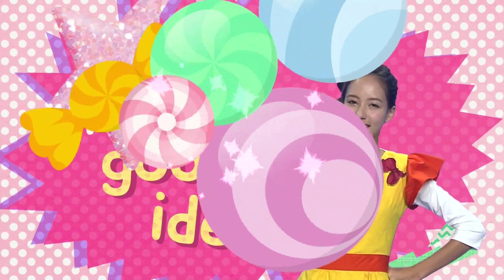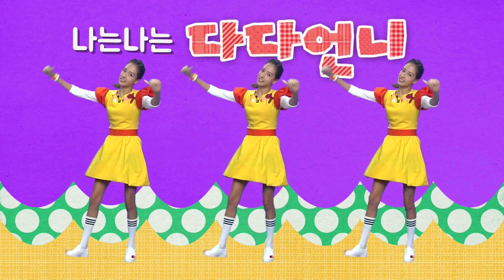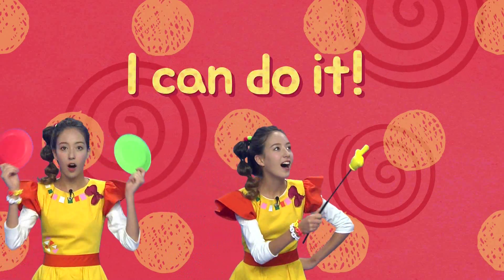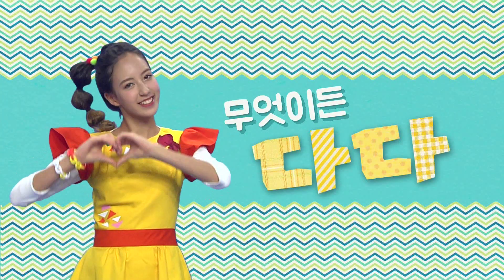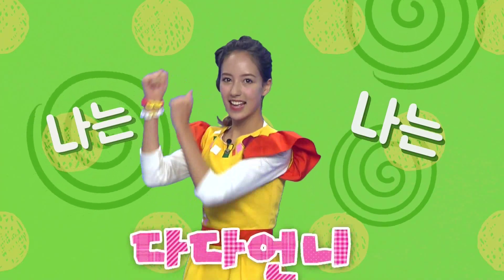I have a good idea! I can make it, I can do it! I'll make it, whatever it is. Let's try it, whatever it is. I am, I am Dada!